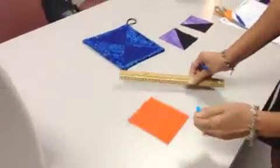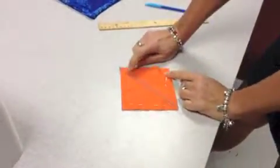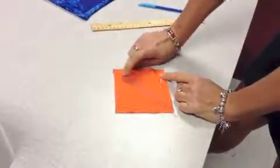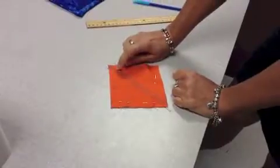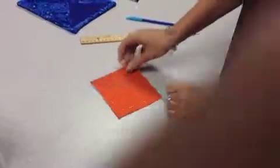Once you draw your line, it will go in the machine and you will sew a quarter-inch seam allowance on each side of the line. So I already did it. Take it in your machine, line it up with a quarter inch, and then sew here and then sew here.